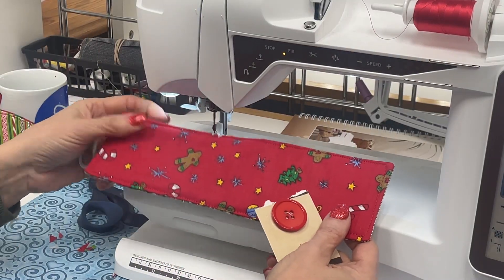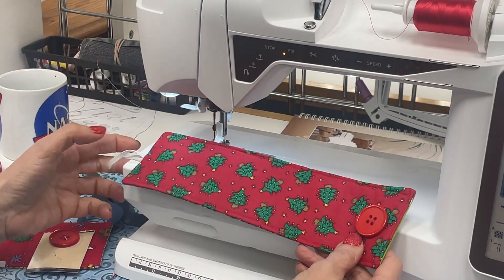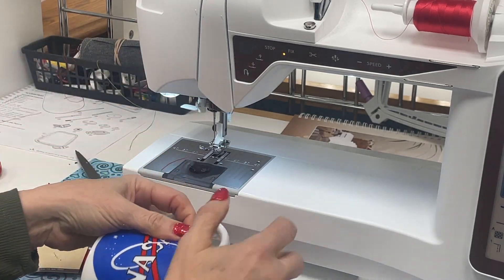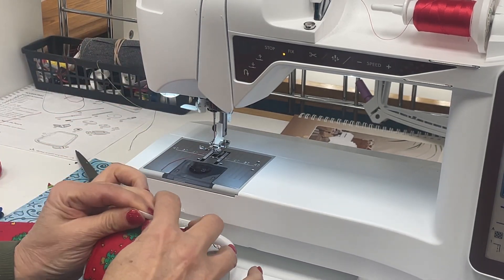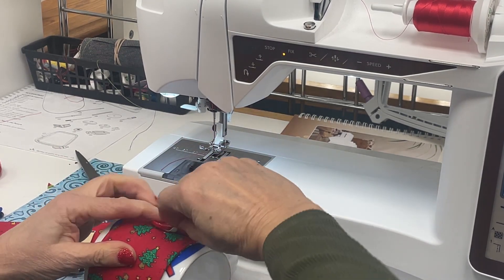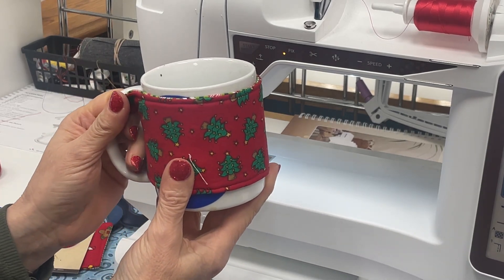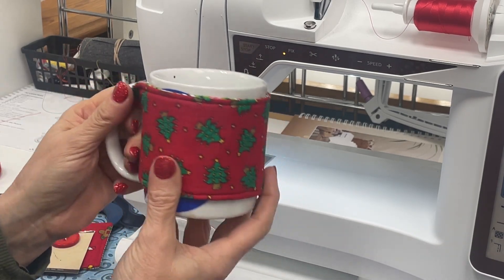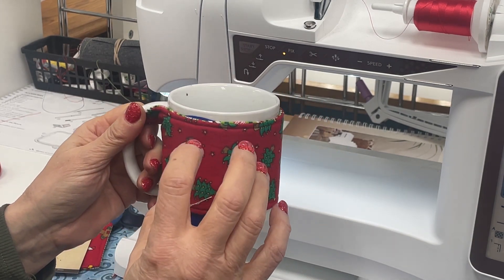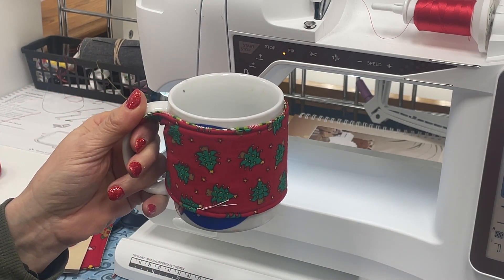Now that the topstitching is done, the last step is to sew a button on, and then you're ready to fill a mug with Christmas goodies. Put your mug cozy around it and give a nice gift to your friends. This is a great project to use little scraps of material, interfacing, and fleece — so happy sewing everyone, and thanks for watching!